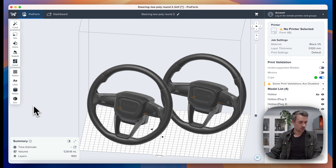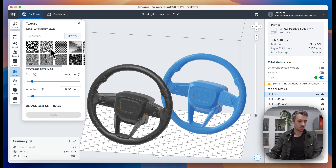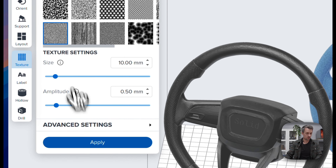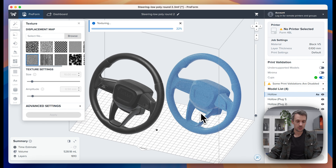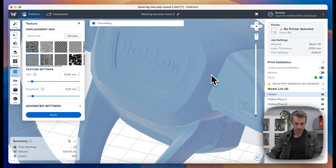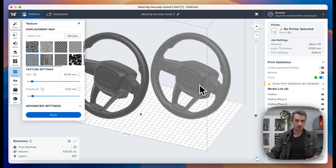We added texturing to our website a while ago in a mesh tool and people really liked it. It gives you the ability to add texture to your parts and get a production-level finish. You'll often see this in other technologies like injection molding and CNC. We have some preset textures, but you can also add your own texture map. Once textured, it has that rougher finish that looks more production-ready — something you would see on the shelf.